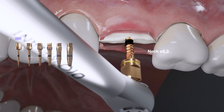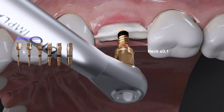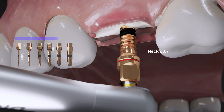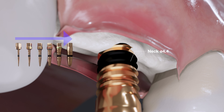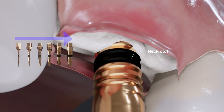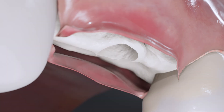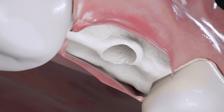The basic rule is to use the smallest drill first, then a wider drill according to your surgical needs. In the case of soft bone, the bone expander kit helps to maintain primary stability by increasing bone density, and it helps to expand the bone gradually without great bone loss.